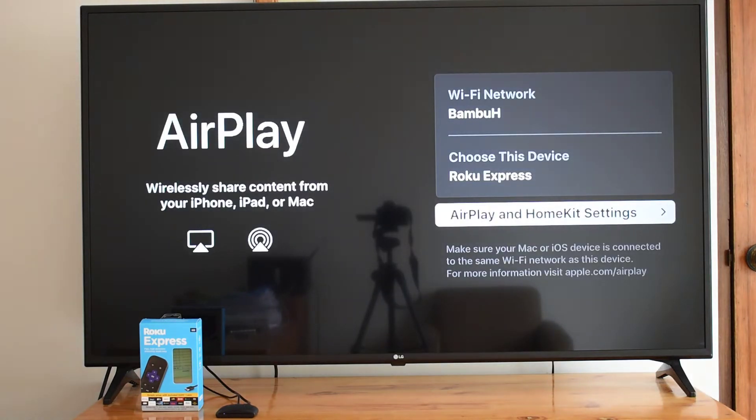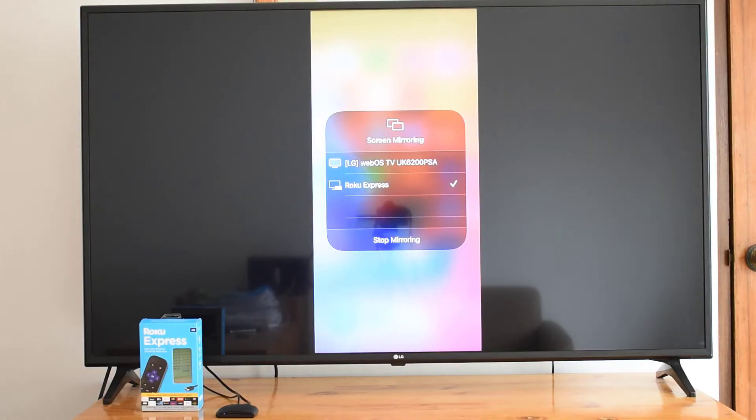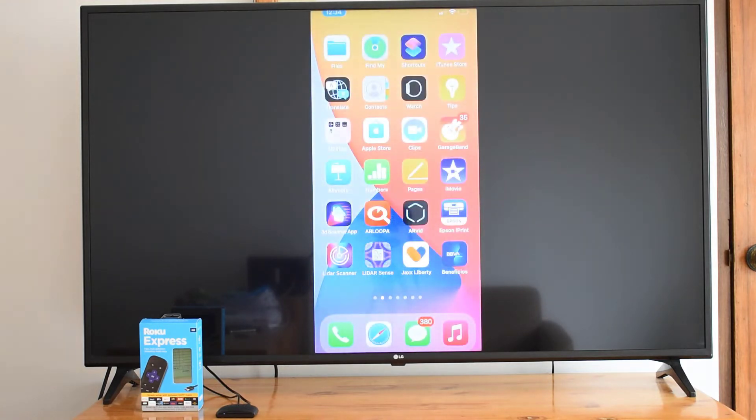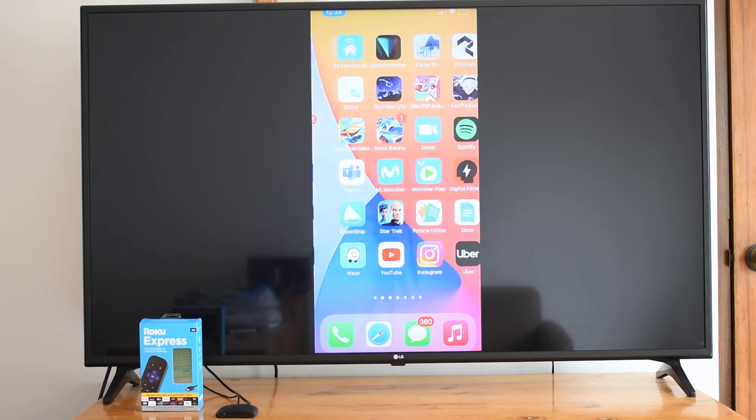Next, open the iOS Control Center. On iPhone X and later, swipe down from the top right corner of the screen. On iPhone 8 and older, swipe up from the bottom of the screen.